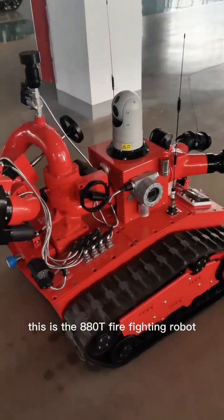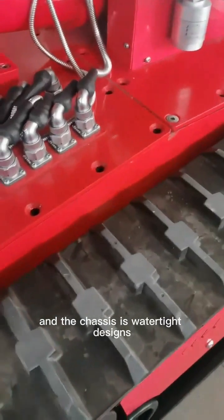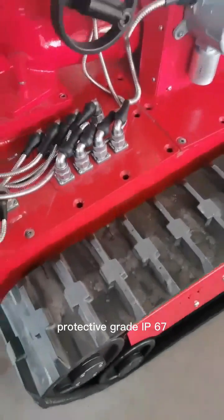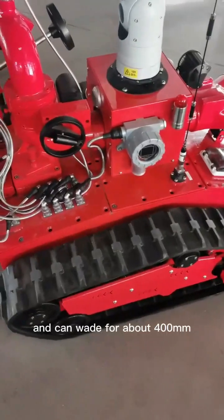This is the A8025 packing robot. The chassis features a watertight design, providing great IP67 protection — protecting against dirt and water entering the body and capable of wading through about 400 millimeters of water.